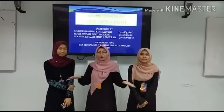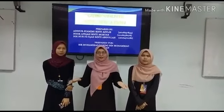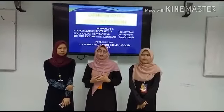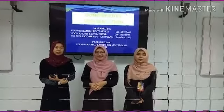Assalamualaikum warahmatullahi wabarakatuh. We are from UITM, from the Faculty of Information Management. We would like to present our group project from subject IMB222, which is PC Maintenance. I would like to introduce myself. My name is Tino Faikah Wendri Aguwa, and my name is Narafika Wendri Mugta.